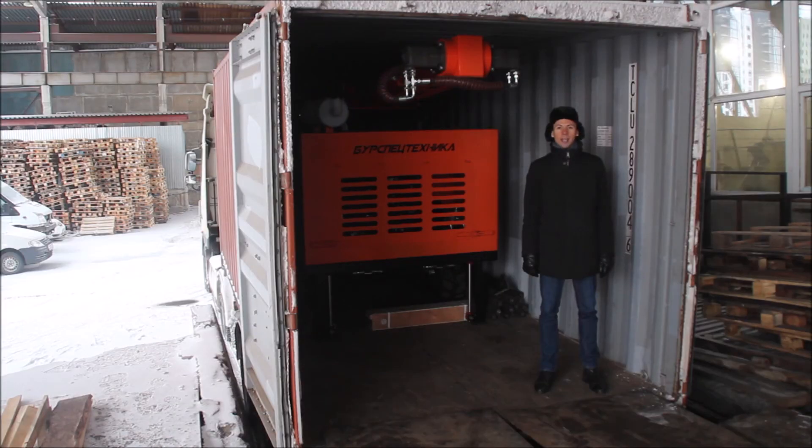If you are looking for a highly professional and reliable water drilling rig, feel free to contact me to place your order. My phone number is +7 922-239-0155, or text me at bst.rovanov@gmail.com. And remember, BST helps you to get money from underground.